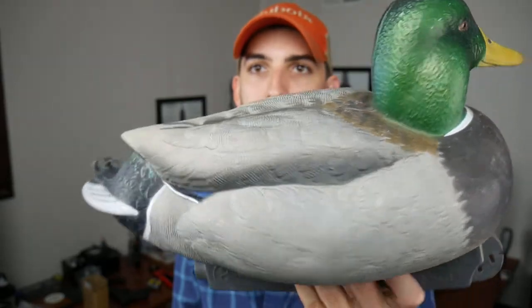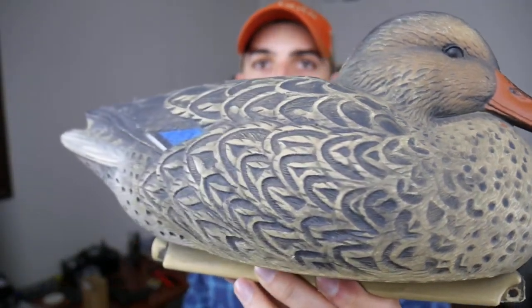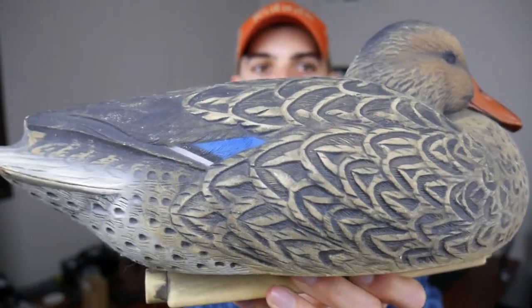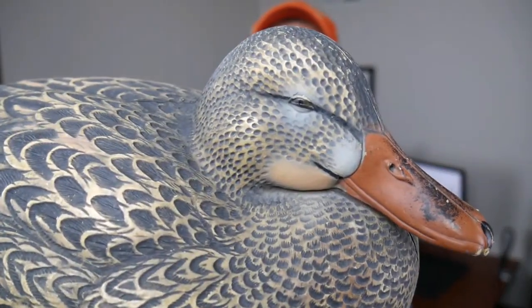The pro grade has much more detail in the head, the overall paint scheme, and the contour of the tail. Looking at the hen, it's also a pretty good-looking decoy — fairly realistic, though not as realistic as the pro grade which has more detailing in the head and tail. Overall, not a bad looking decoy for the budget price, and in my opinion the Hot Buys are one of the better-looking budget decoys compared to the Hardcore or some Flambeaus — to me they look quite a bit better.